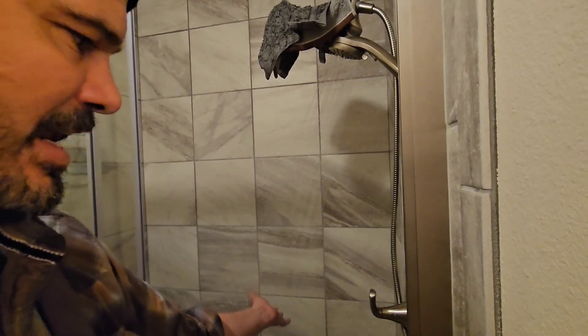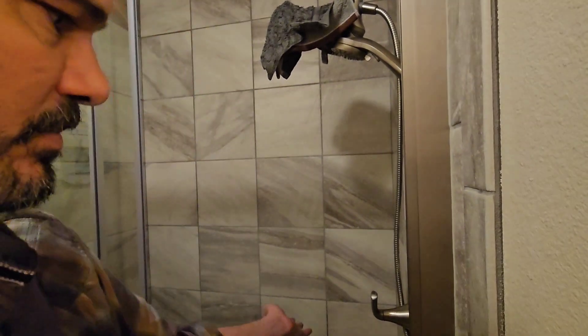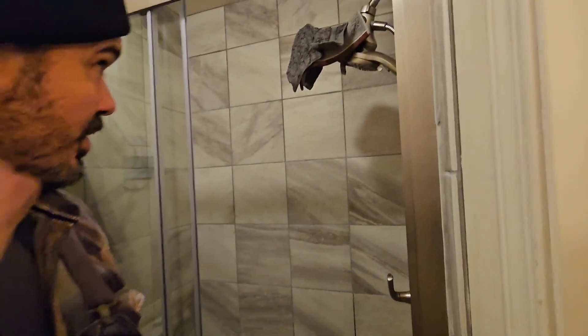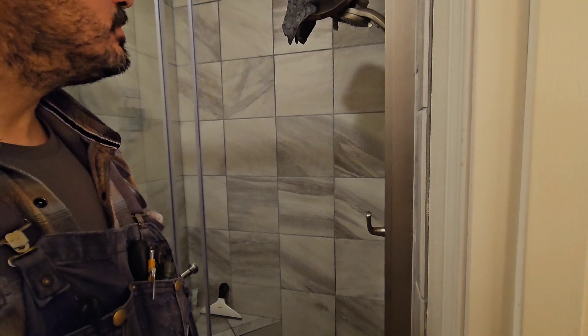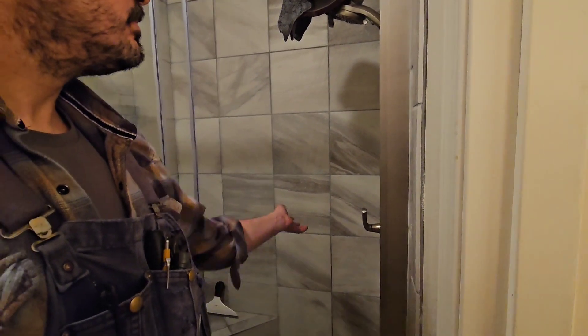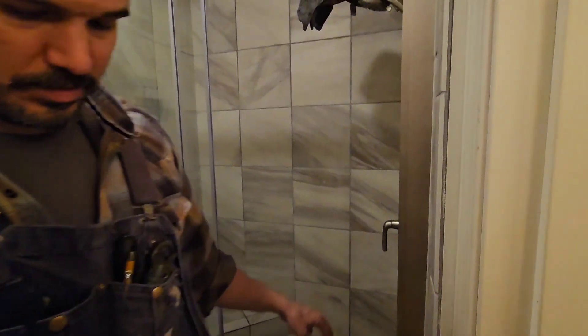I'm getting in right now at that temperature — that's hot, hot, hot! No more waiting a minute every single day. There's no more waste — she's going to be really happy.